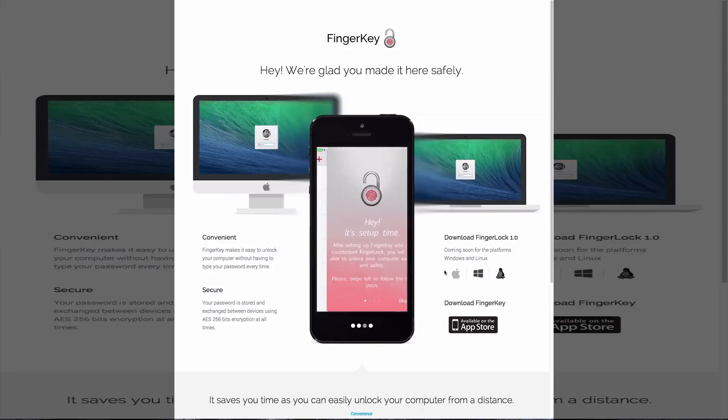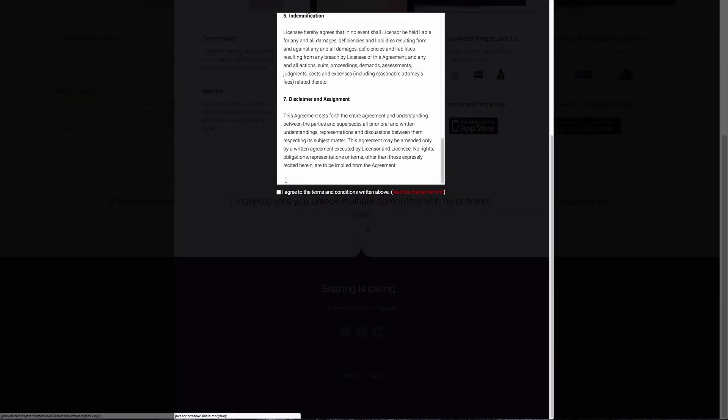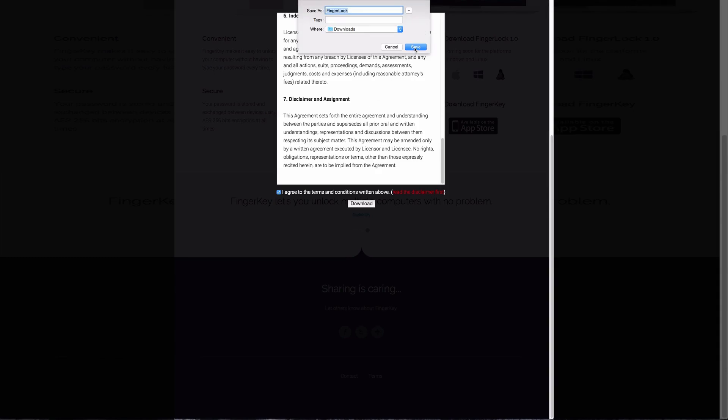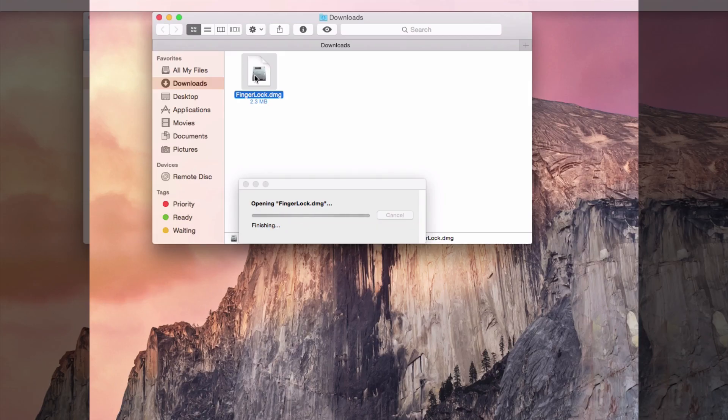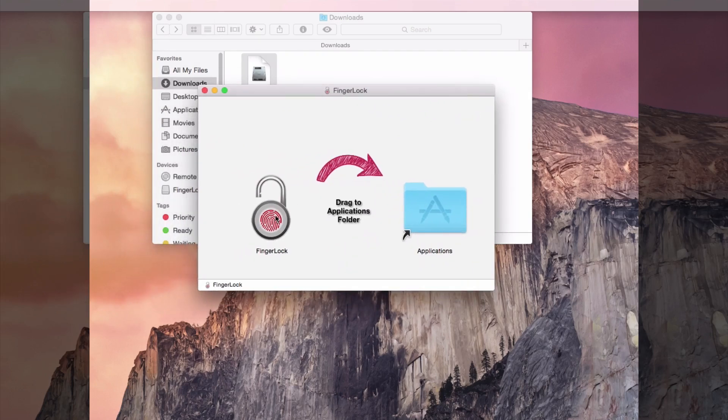To set it up, first all you need to do is go ahead and download the app for Mac on the website, which will be linked down below. Go ahead and scroll to the bottom, agree to the terms and conditions, click download, and then once that is installed, follow the big arrow and drop it in your applications folder.